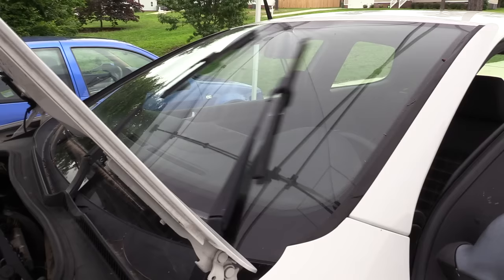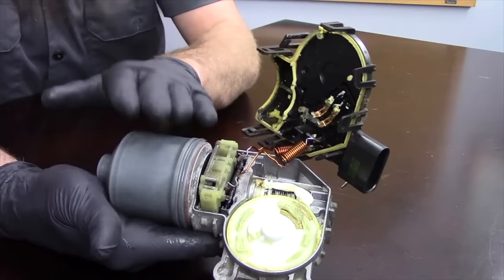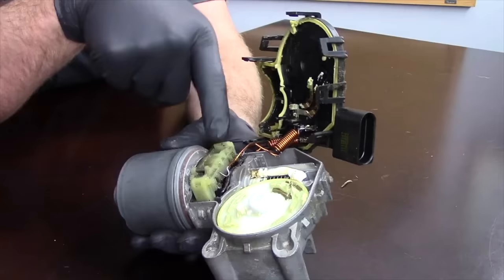Wiper motor failure on this generation car is somewhat common and it's a huge safety concern. On our Mark V GTI, this is an intermittent failure where the longer you run the motor, the slower it goes until eventually it stops working. If you want a more in-depth explanation on exactly how these motors typically fail, I've done a video on it — I'll put a link in the description. The short answer is it gets water in it.